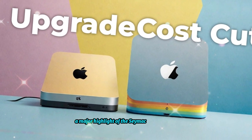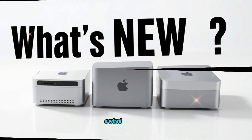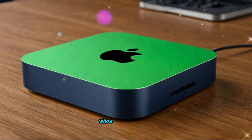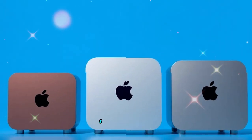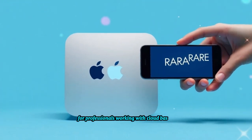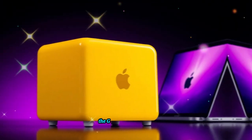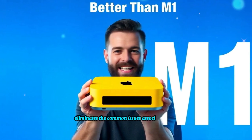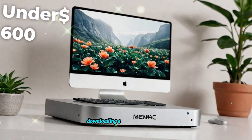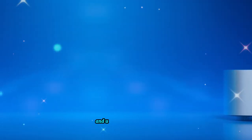A major highlight of the SAI Mac Mini M4 Hub is its built-in gigabit Ethernet port. While Wi-Fi is convenient, a wired connection ensures a faster and more stable internet experience, particularly valuable for streaming, video conferencing, and large file transfers. For professionals working with cloud-based applications or uploading massive media files, the gigabit Ethernet port eliminates common Wi-Fi dropout issues, ensuring uninterrupted performance whether you're participating in live streams, downloading extensive project files, or engaging in online gaming.